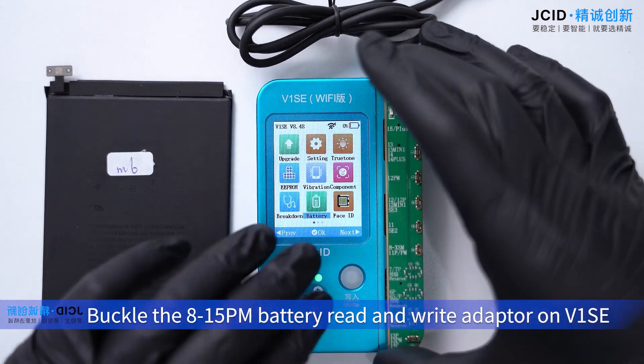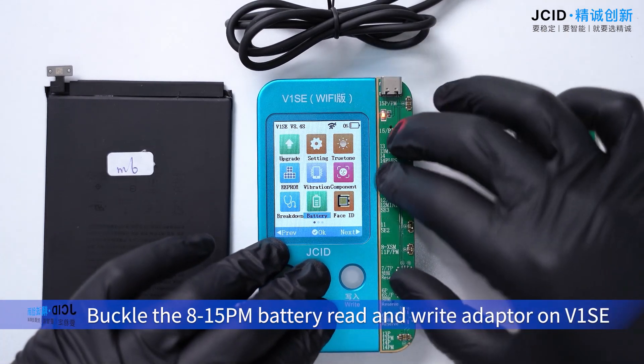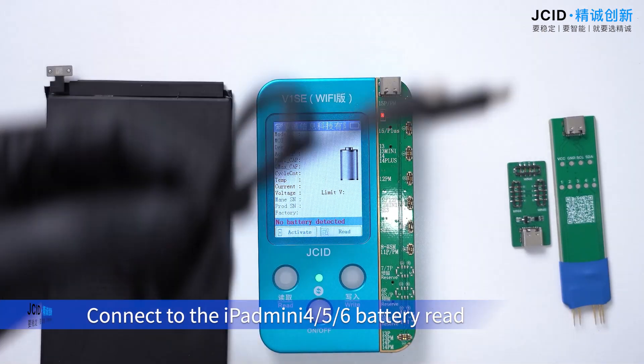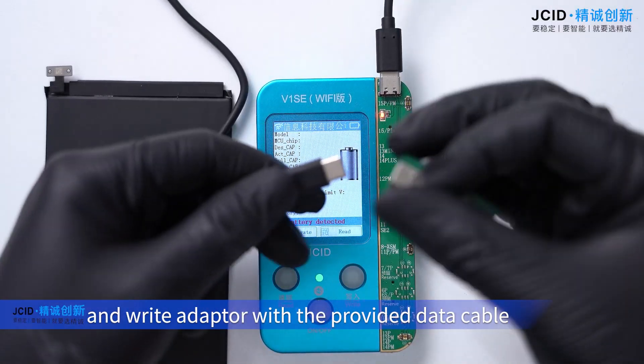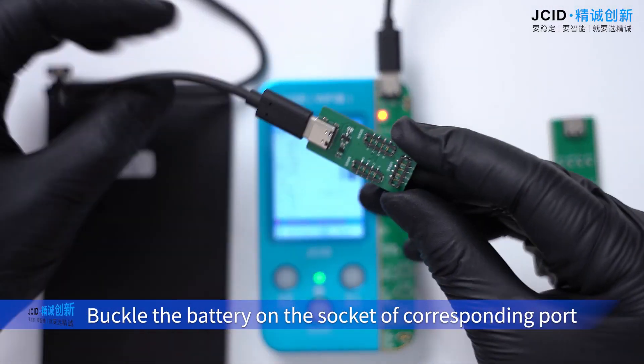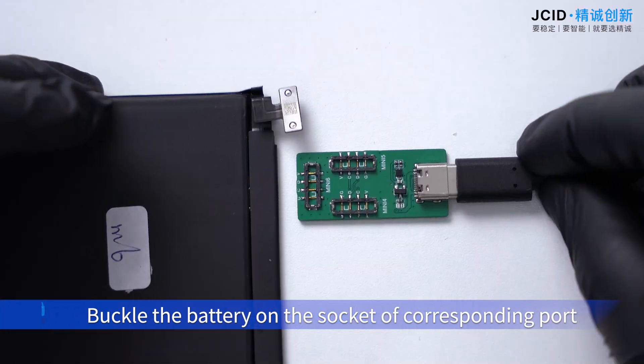Buckle the 8 to 15 PM battery read and write adapter on V1 SE. Connect to the iPod Mini interface. Connect the battery read and write adapter with the provided data cable. Buckle the battery on the socket of the corresponding port.